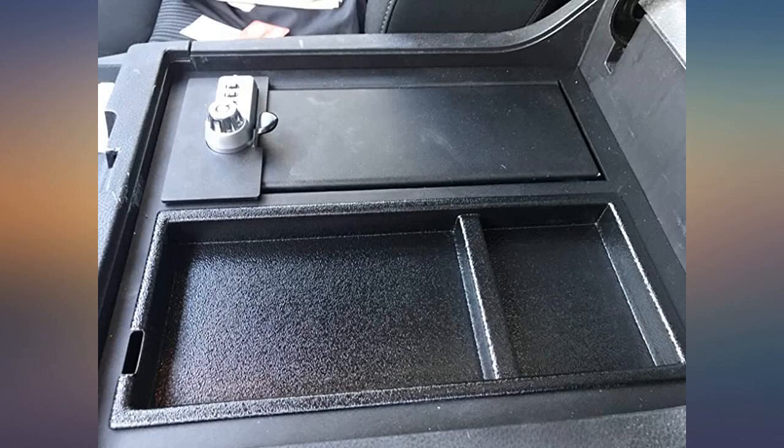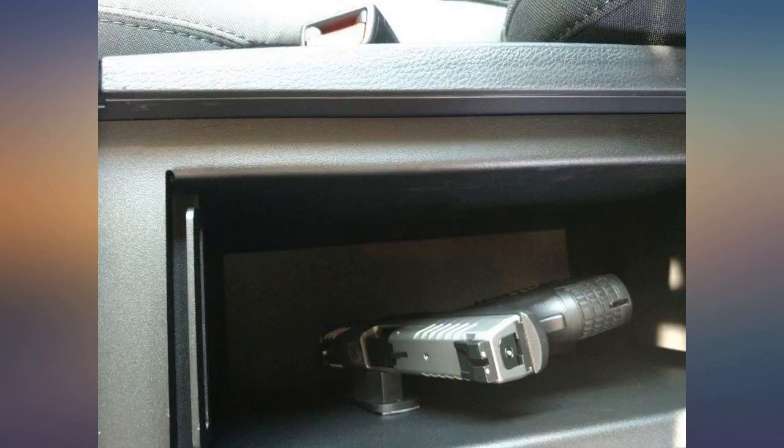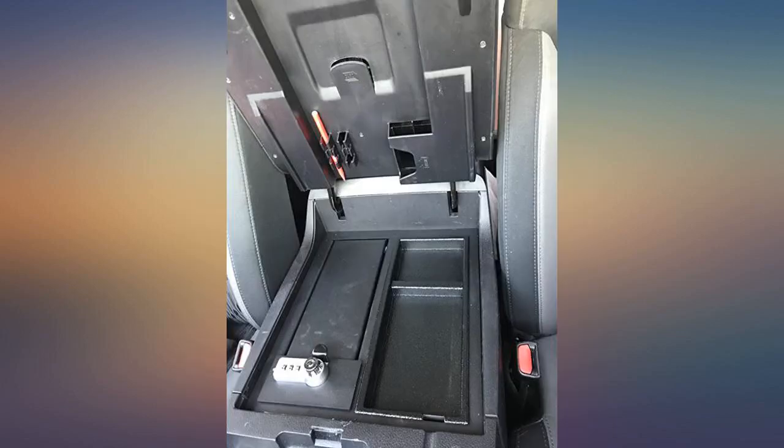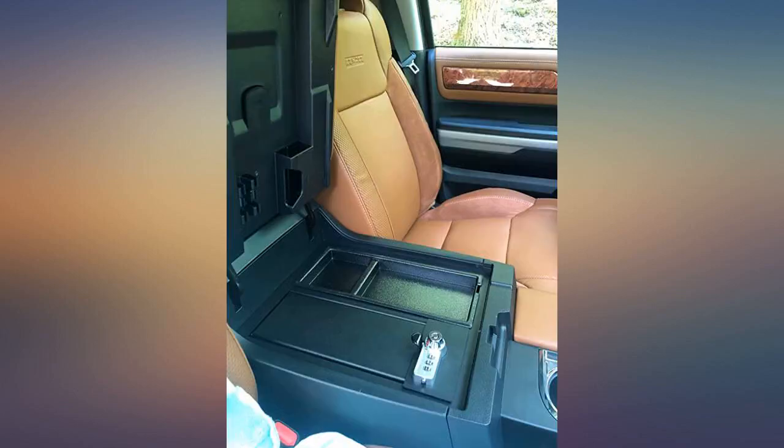Best part is it only took 20 minutes to install, and now I have a safe compartment to leave valuables and not worry about them even if the car is broken into. Fits my 2017 Tundra Crewmax perfectly.